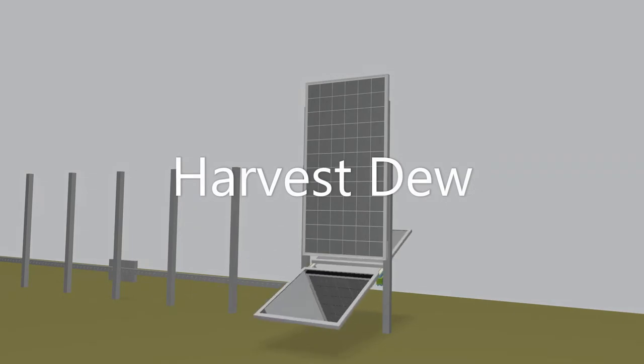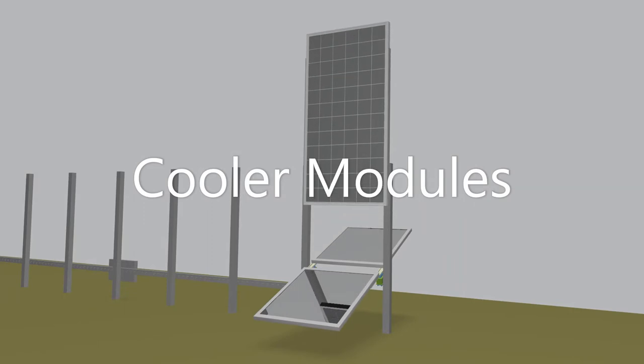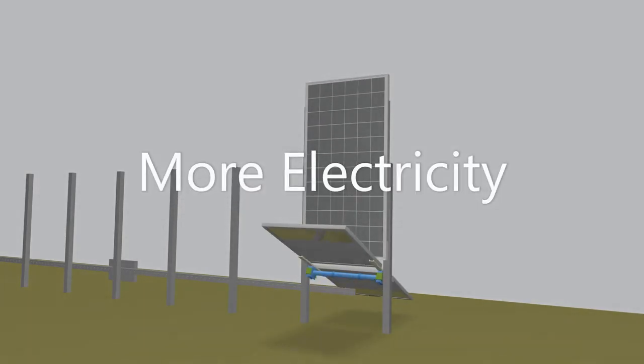We offer you solutions with mirrors to increase your harvest. Mirrors are a radiative cooling method to lower the temperature of PV modules.